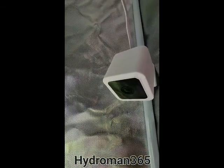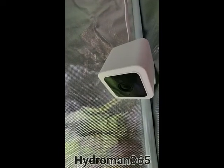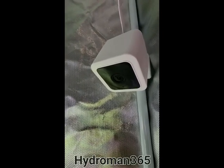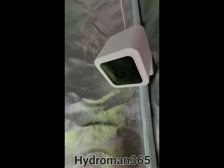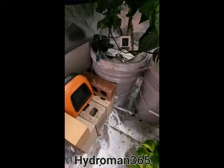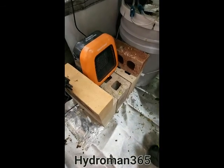Right next to it, I got a camera, so if I don't want to open it up or I want to do some time-lapse videos, I can. I'll have some of those coming up sometime soon. I just got to decide what I want to grow. As far as heat goes,